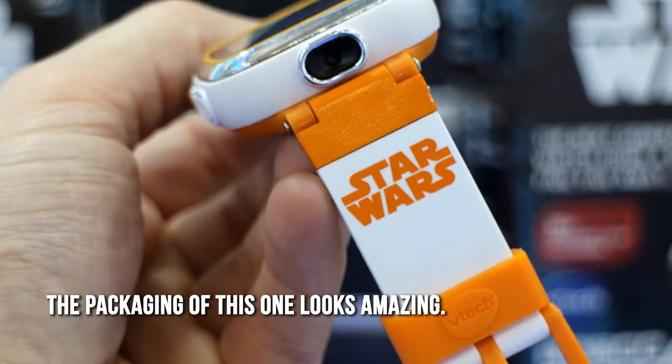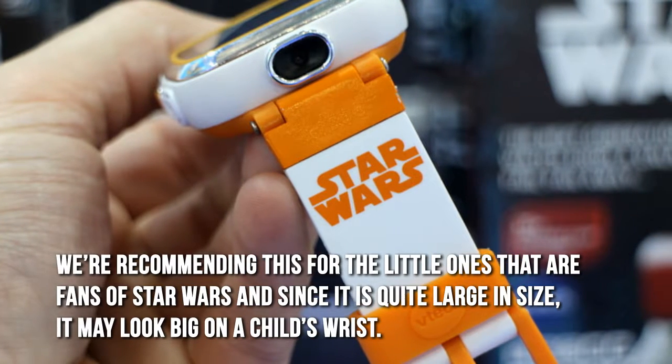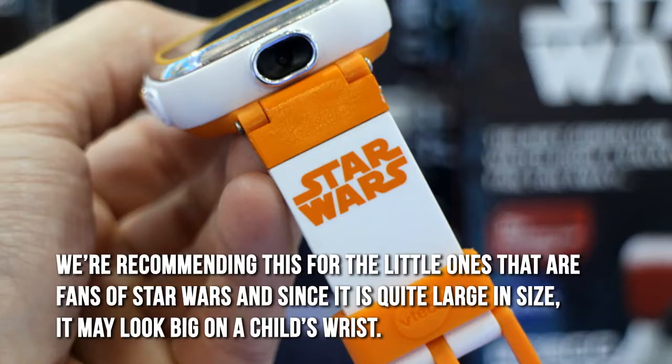The packaging of this one looks amazing. We're recommending this for the little ones that are fans of Star Wars, though since it is quite large in size, it may look big on a child's wrist.